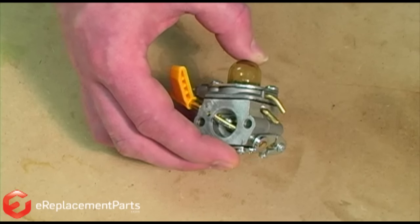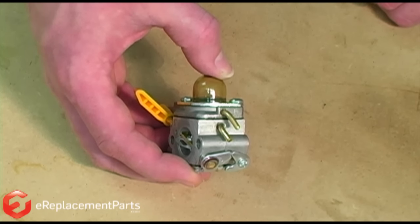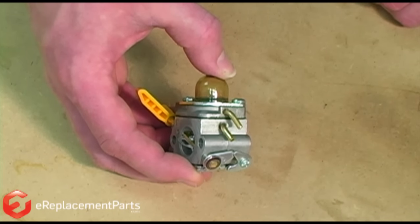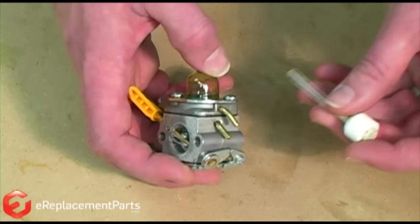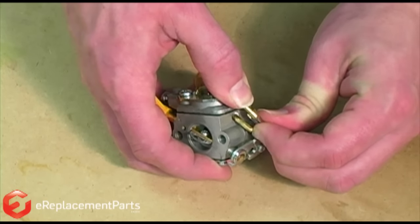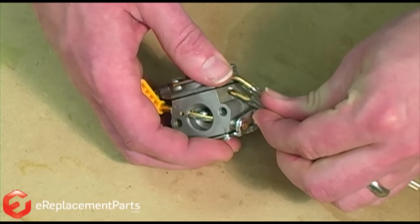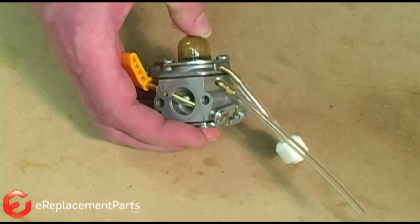Unfortunately, the manufacturer doesn't provide any markings to help you determine which is the input and which is the output side of the carburetor. So the easiest way to approach this system is to just randomly hook up the fuel lines and then do a simple test to see if you had it right. If we don't, then we'll just swap the lines.